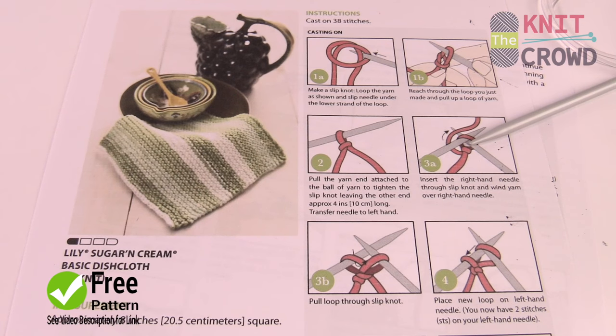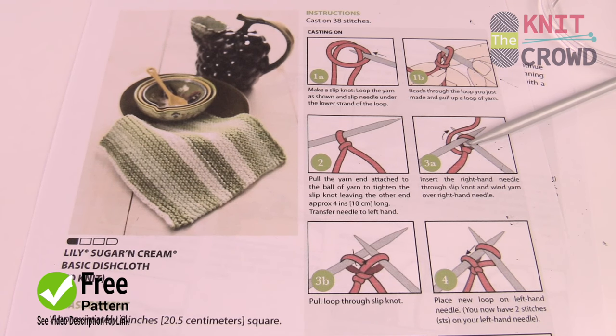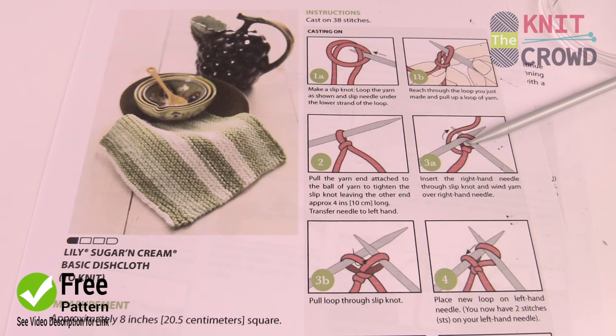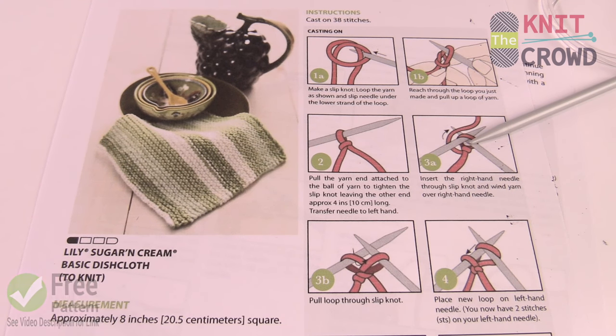Welcome back to The Knit Crowd as well as Yarnspirations.com. I'm your host Mikey. Today we're gonna do a starter project and this is a great starting one for our series of learning how to knit for the very first time.